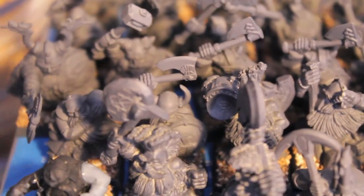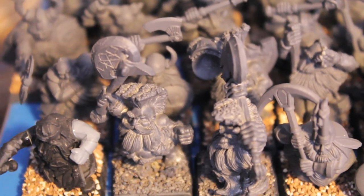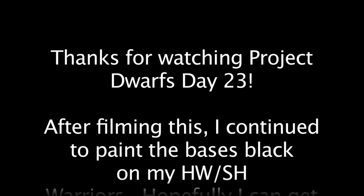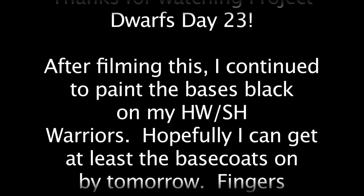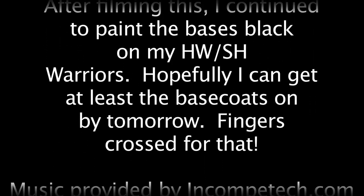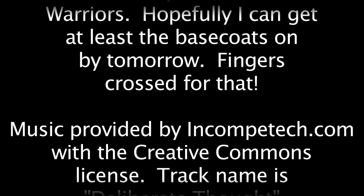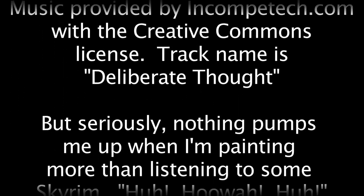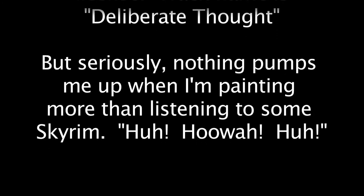So I'm going to get started on these hand weapon shield dwarves and I'll check in with you in a little bit when I'm done for the day with them. I'll see you next time.